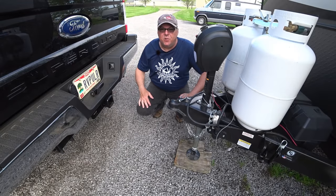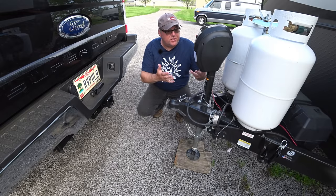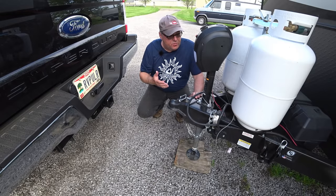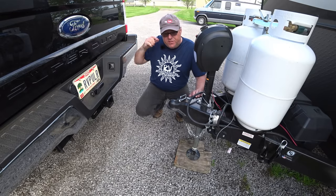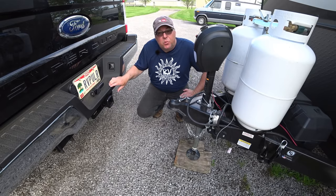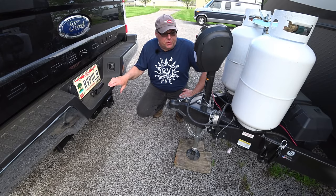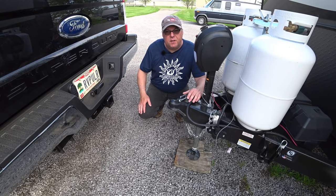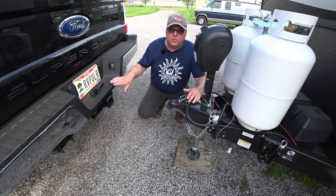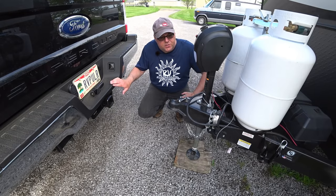We're at the trailer, which is a 2020 Rockwood 2604WS, and the truck, which is a 2019 F-250 Super Duty. Since the receiver and the hitch ball are relatively the same height, we're going to have a situation that will probably show up for a lot of drivers with taller trucks. It seems like all the trucks are getting taller even though the hitches are getting taller too.